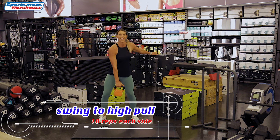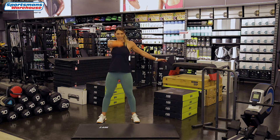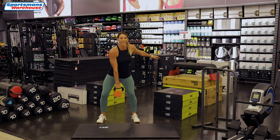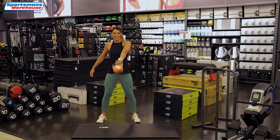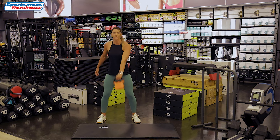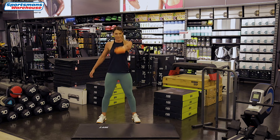Here we go again — one swing and a high pull. Up, swing and a high pull, swing. Well done. Got six left, up, five to go, up, almost there, keep going. Four, three, up, two, one more and up with a high pull. Well done, other side. Here we go — and up, one, swing. Keep your back straight when you do the kettlebell swings and make sure you don't use too heavy a weight for yourself. You can grab one or two different weights from Sportsman's Warehouse that suits your fitness level. Well done, four left, up, three to go, two more and the last one, up and up. Well done.